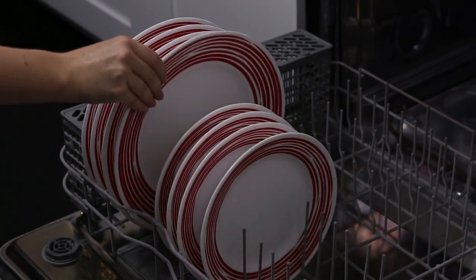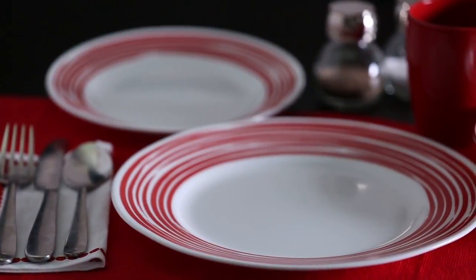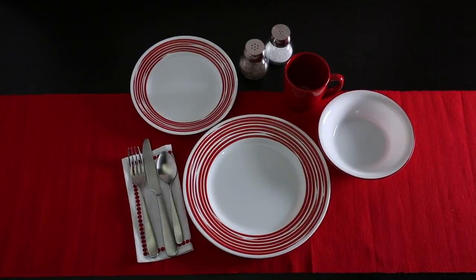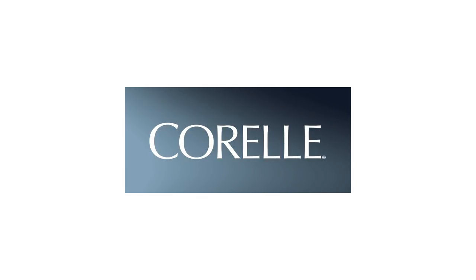Plus, Corel dinnerware is dishwasher, oven and microwave safe. Each 16-piece set includes four of all the pieces you'll need: dinner and lunch plates, bowls and stoneware mugs, and these beautiful Corel dishes are made right here in the USA.